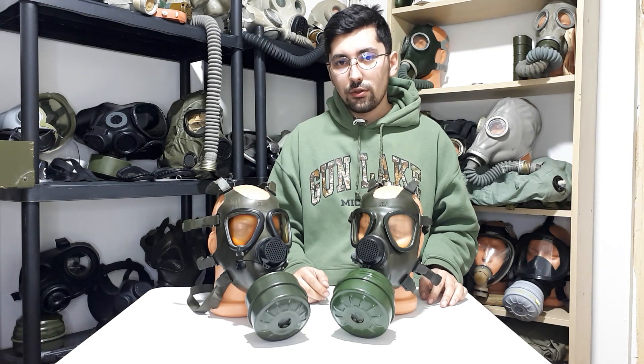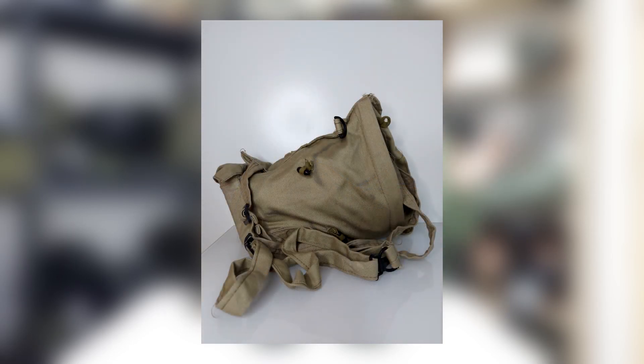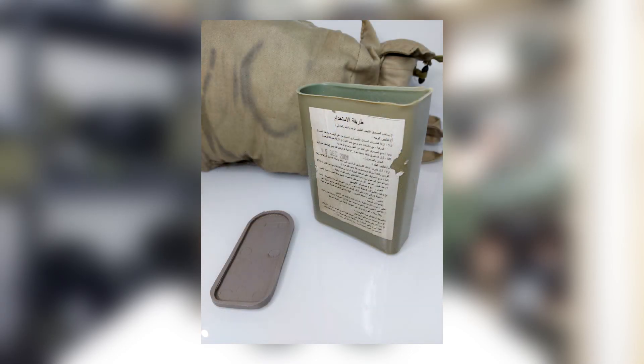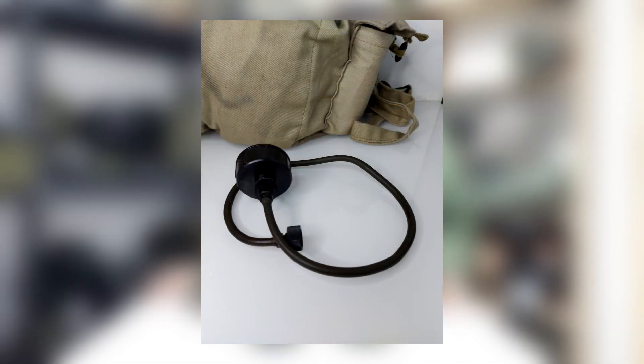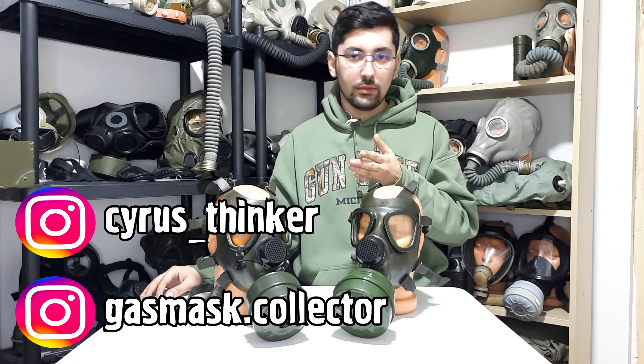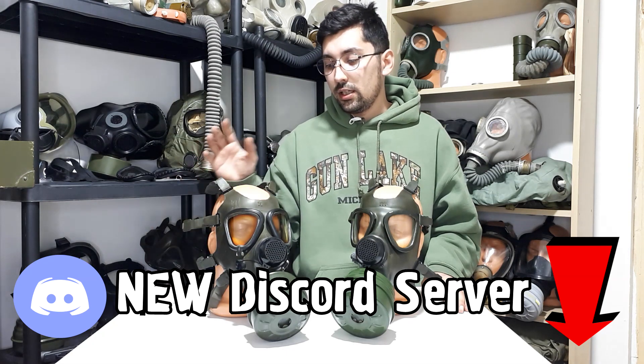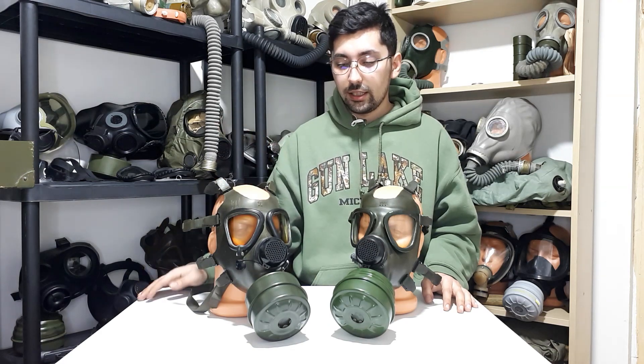Unfortunately I don't own the entire kit — only the gas mask and what I believe to be its original filter. From pictures I've seen, the carry bag is totally different from the Romanian one, appearing to be made of canvas, and it would also come with a totally different decontamination kit. I really want to thank Serious Thinker for trading this gas mask with me, and gasmask.collector on Instagram for sharing pictures of the carry bag and decontamination kit.